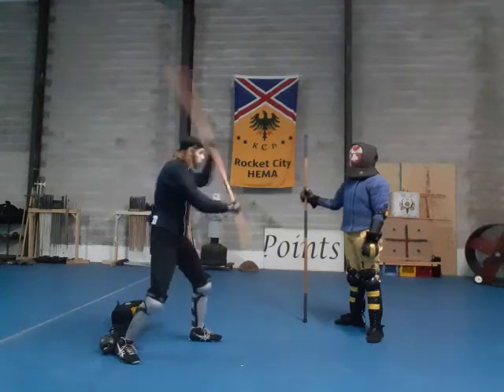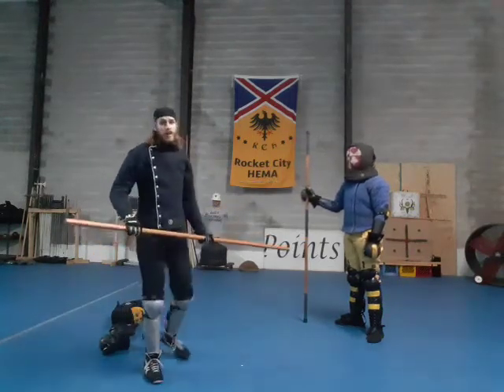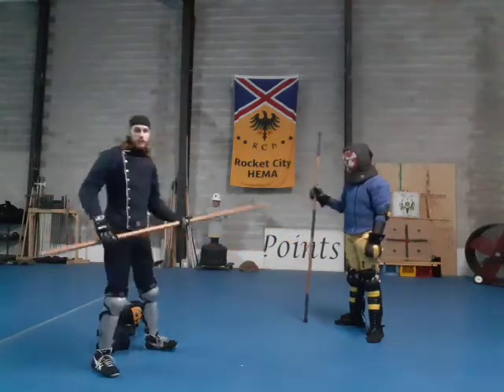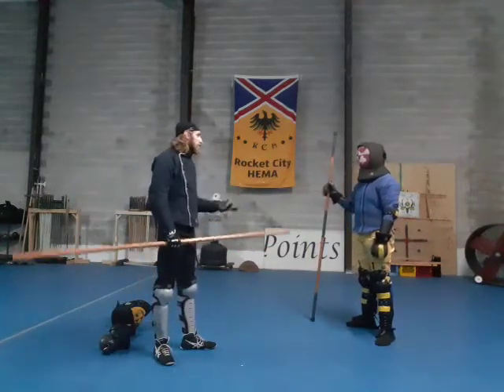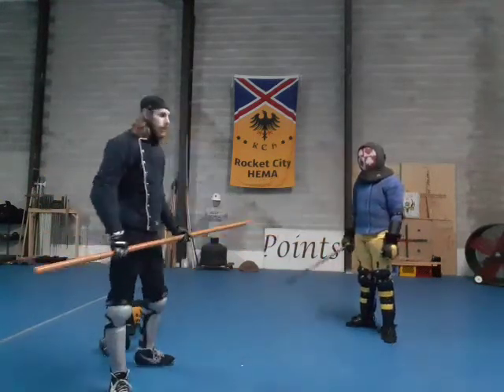Obviously with the stick, if I strike for real, it's going to destroy that fencing mask and he will not play with me anymore. So just like when I am playing with the sword, I'm going to learn to just — that's more than enough. That hits about the same as a longsword. I am never putting more juice than that.